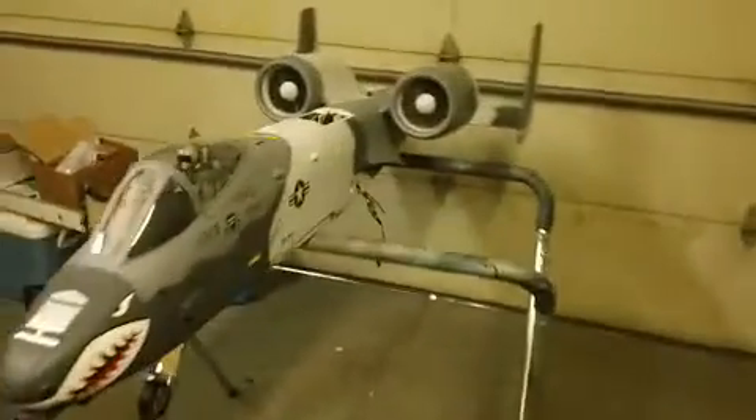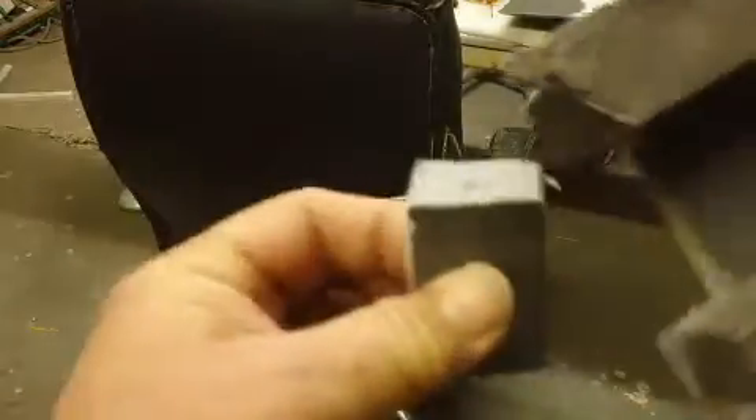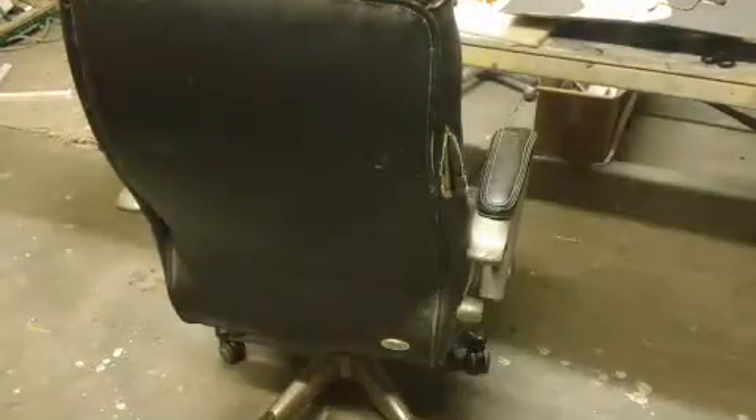I think I showed you guys all this the other day. They got all the servos mounted, done, hooked up. Cockpit's all in it, done, hooked up. These are the two big pieces, and then there's lots of more little ones.